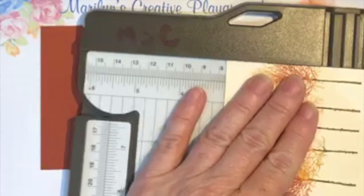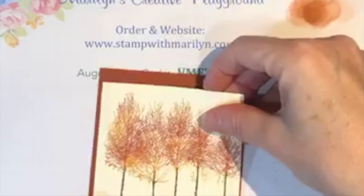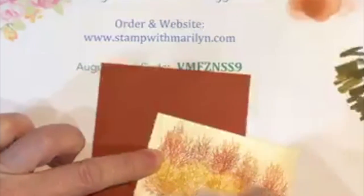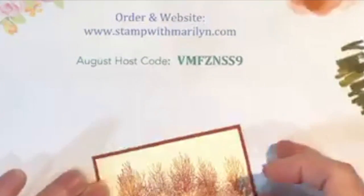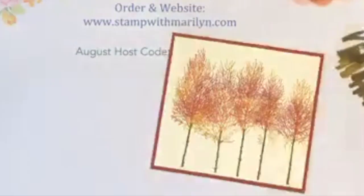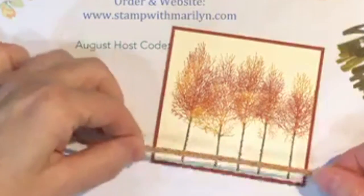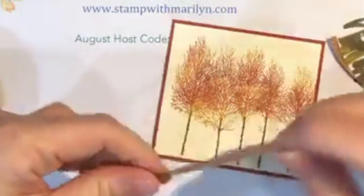The reason I'm trimming this is because I want to show the pattern of the paper, and I didn't want this piece to be too large but I did want to get the trees completely on it. I'll mount this, trim this piece, and now we're going to take some of this pretty copper ribbon from the holiday catalog and cut a little piece of it.